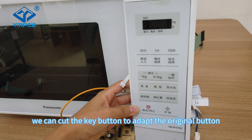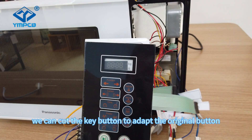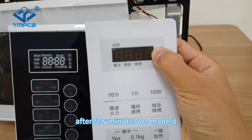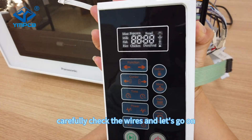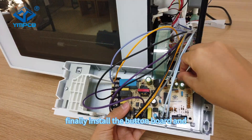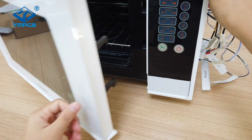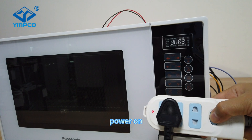We can cut the key button to adapt it to the original button. After a few minutes, we made it. Carefully check the wires and let's go on. Finally, install the button board and the LED display.